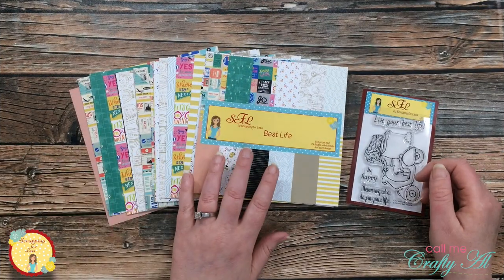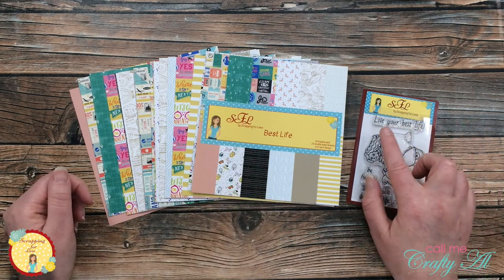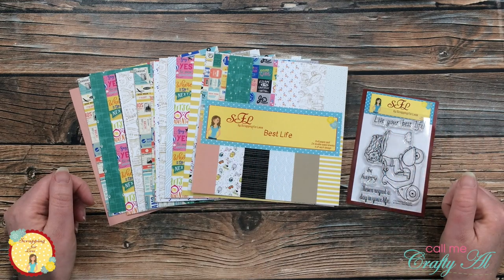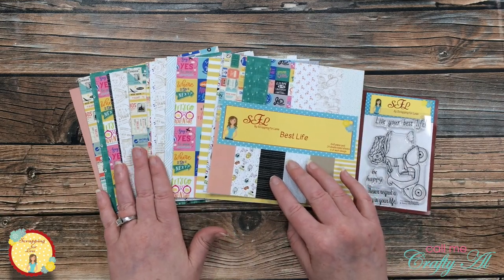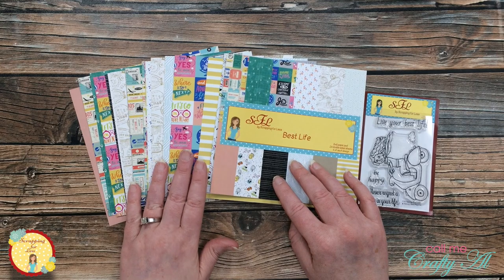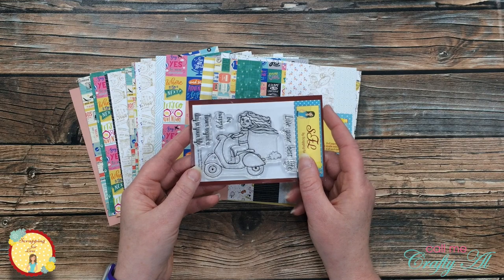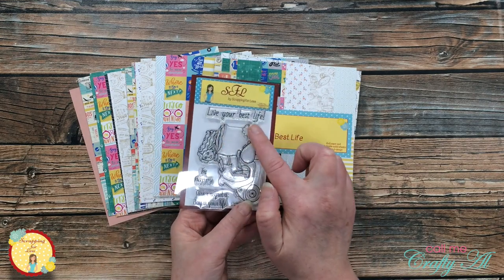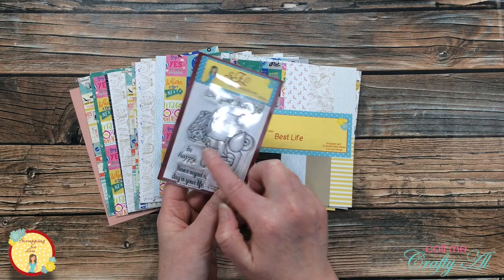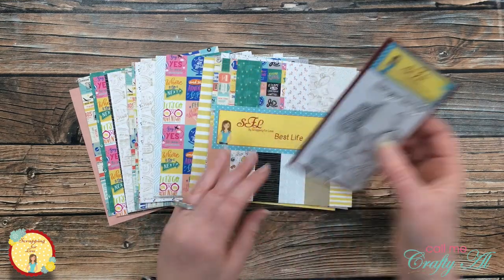In today's video I'll be using the Scrapping For Less Best Life paper pack along with their Live Your Best Life stamp set. The paper has a lot of travel themed pages and then just some nice patterns to go with those. The stamp set has a cute little girl on a scooter and then three sentiments: Live Your Best Life, Be Happy, and Never Regret a Day in Your Life. I think those are all good sentiments to live by.